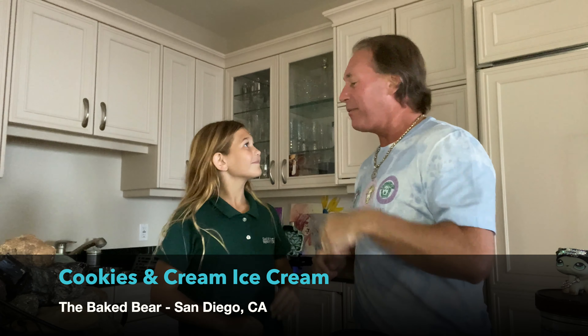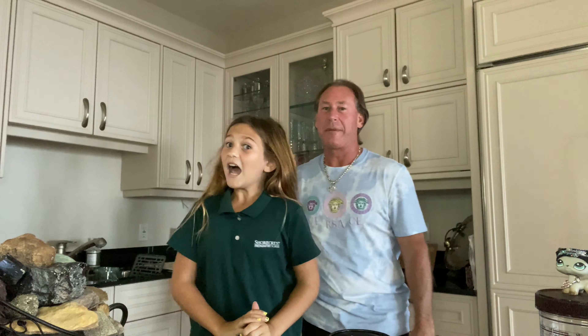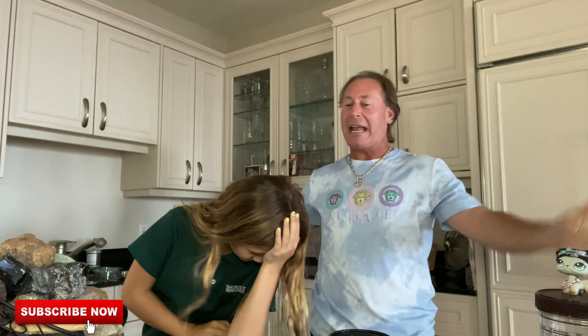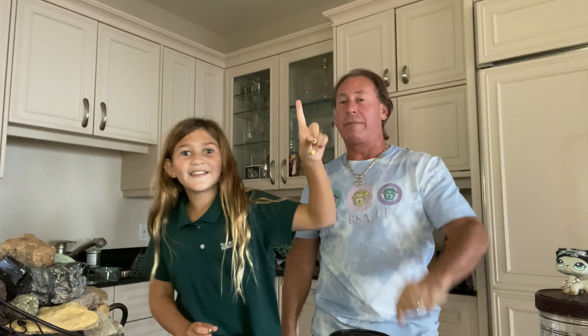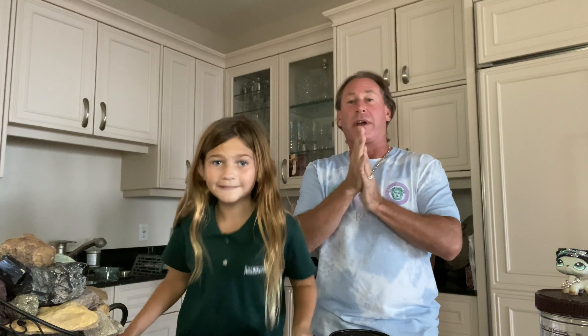Hey everyone, welcome to another dad and daughter review! Don't forget to like, subscribe, and turn that notification bell on — whatever color it is — and comment too, because we're gonna do a comment.